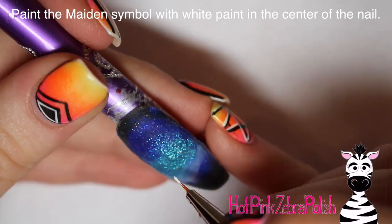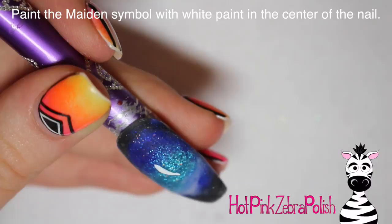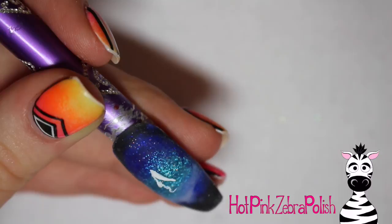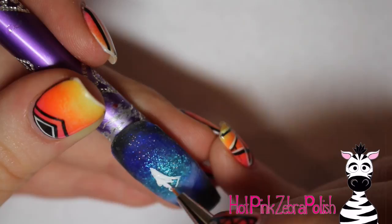Now I'm going to be painting the maiden symbol in the center of the nail — right smack dab in the center — because I'm going to be painting the constellation above and the other symbol below. I'm going to start with her hairline and then add the front of her face, just doing the profile a little bit at a time.